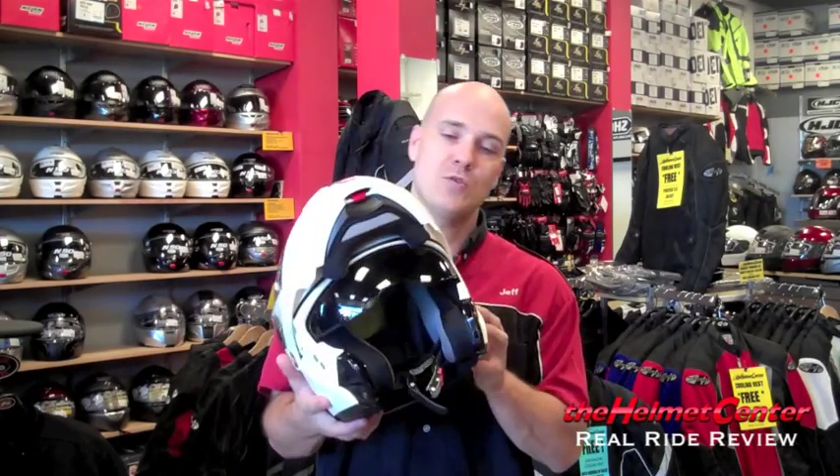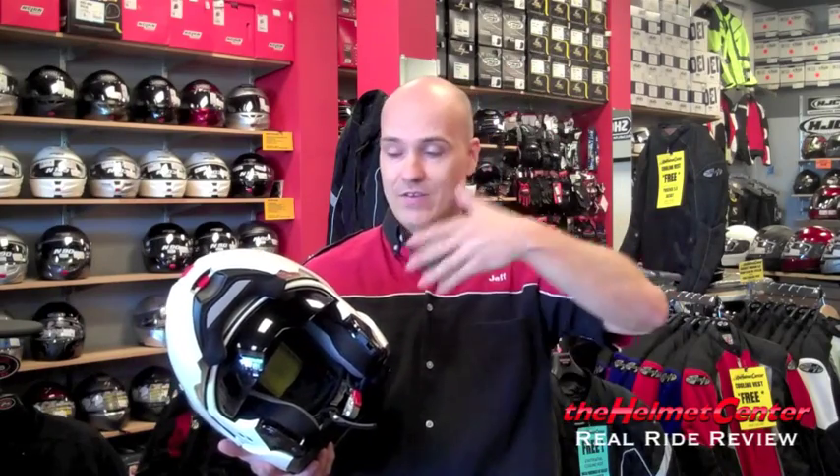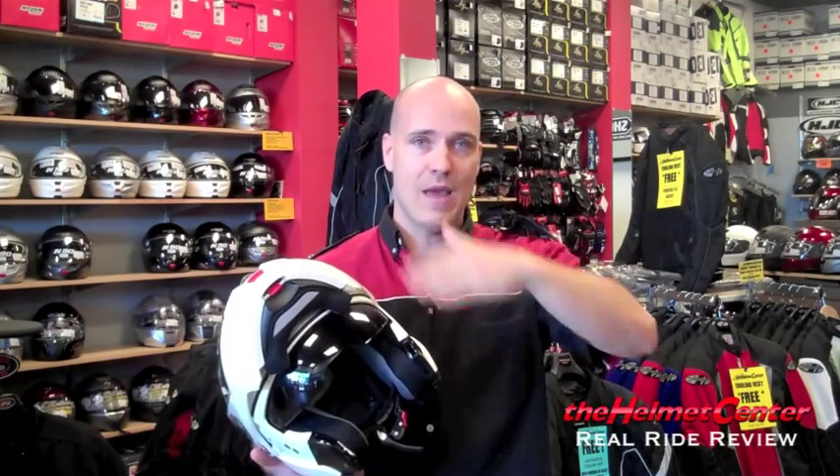Feature-wise, you really can't go wrong. You've got the internal drop-down visor, very easy to operate with one hand. When I deployed the drop-down visor, it instantly got cooler — the difference from just the heat of the sun was drastic. I ride with a tinted shield on my full face, but until you have the option to remove it and go back and forth, you don't really notice. The drop-down makes your face a lot cooler — that was probably one of the biggest things I picked up on this helmet.